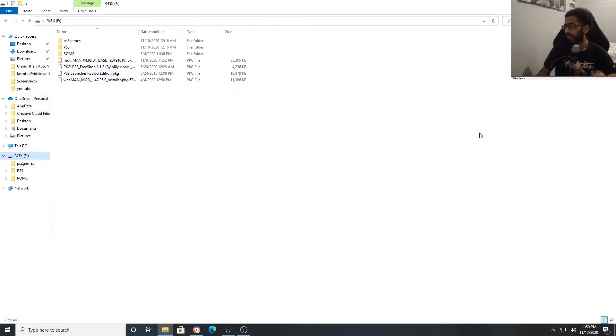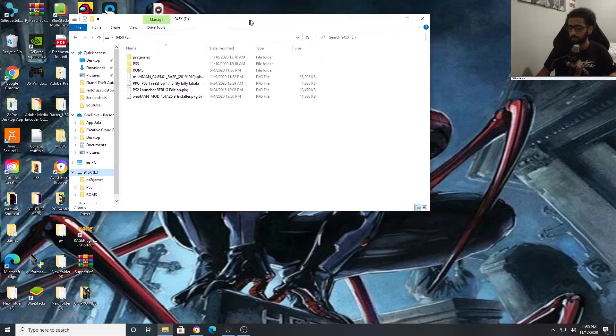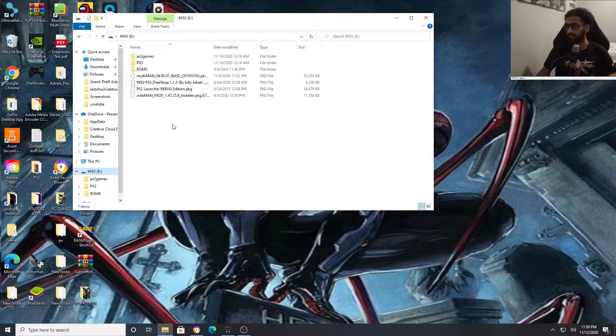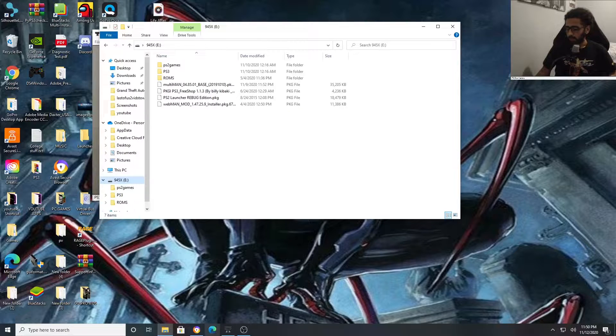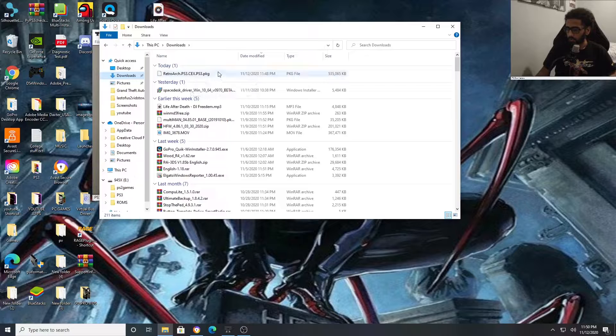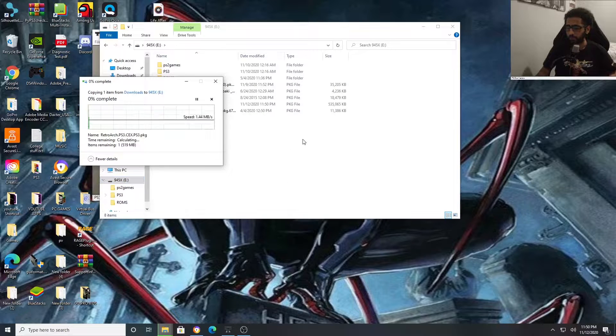After that, you want to format it one more time using GUI format. Pick whichever drive letter it is — I believe it's E — and then press Start. I'm not going to do it because I already did it and I don't want to delete everything. Now you simply want to take your downloaded RetroArch and put it straight onto your USB after you're finished formatting.